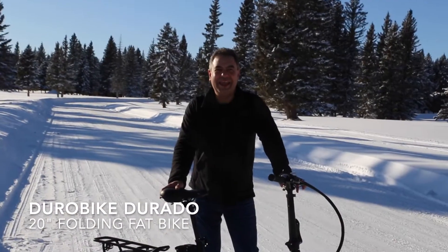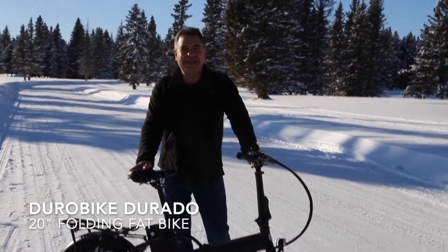Hi, I'm Dwayne from Durobike and welcome. We're here in Kananaskis, Alberta, Canada.